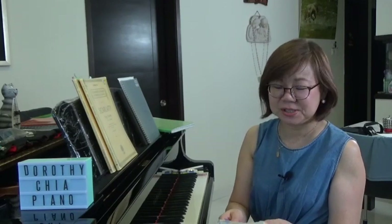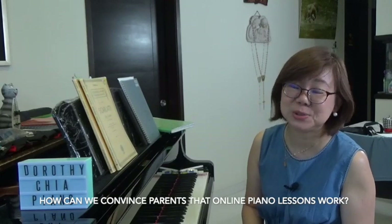Now the circuit breaker has been extended and some piano teachers have already stopped piano teaching for a month. Does it mean that we continue stopping our lessons just because the circuit breaker is extended? How can we convince that online piano lessons still work and remote teaching is possible? Here are some tips that can be helpful that you might want to consider.